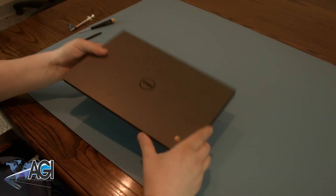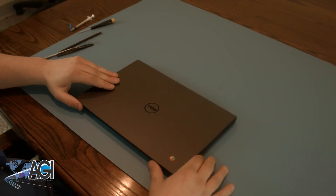You have now successfully replaced the LCD in your Dell 11-inch Chromebook. Good job.